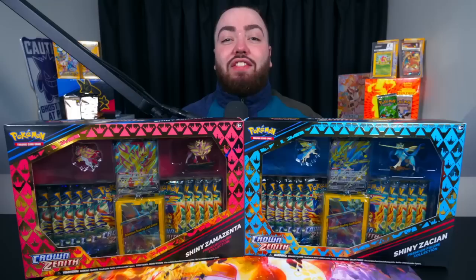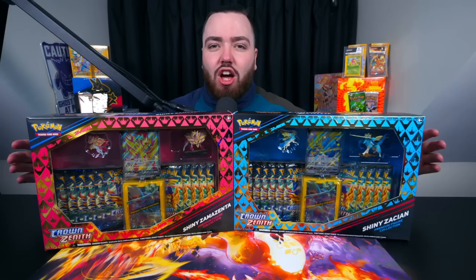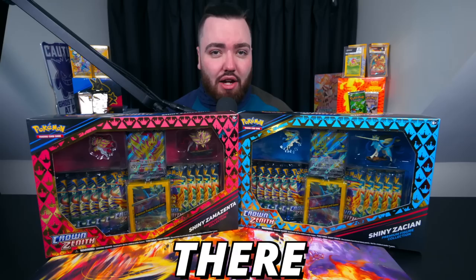Pokemon have just released two new trading card products, and I think you're going to love them. These are the Shiny Zacian and the Shiny Zamazenta Premium Collection Boxes. The interesting thing about these two boxes is that they are Sword and Shield products, even though we're in the Scarlet and Violet era. These are from the Crown Zenith set, one of the most popular sets of the recent year. Prices for single cards have been coming down a little bit, which is great news for collectors. So I'm never going to turn down the chance to open some Crown Zenith.